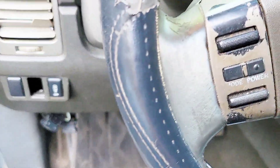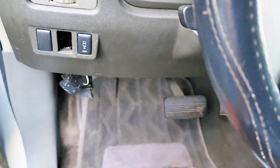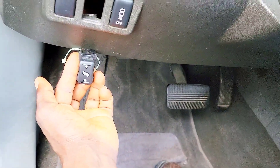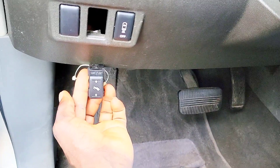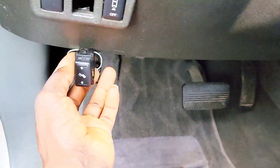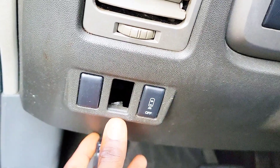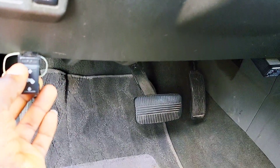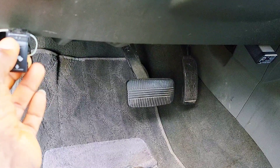I'm just showing you guys this switch here and what it does. So if you have a 2005 Nissan Armada, this switch normally goes right here, but for some reason it broke off in there. I'm going to show you what it does — you squeeze it up or down and it moves the pedals, the brake and the accelerator.